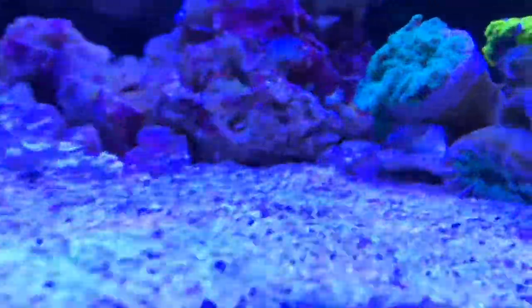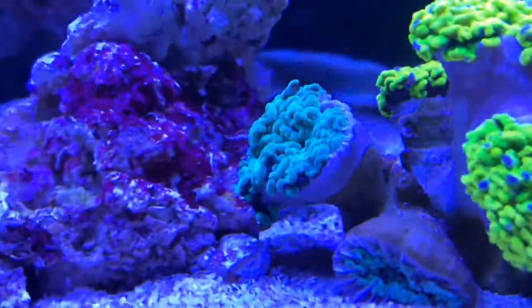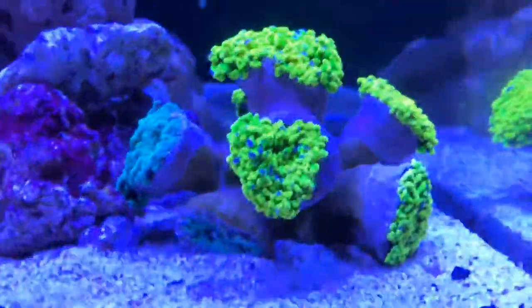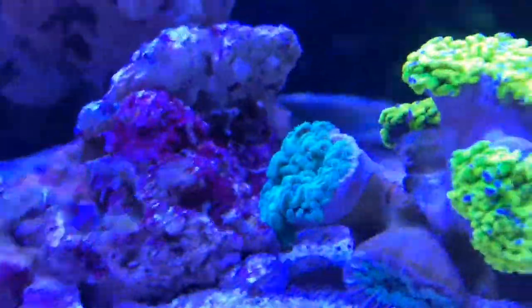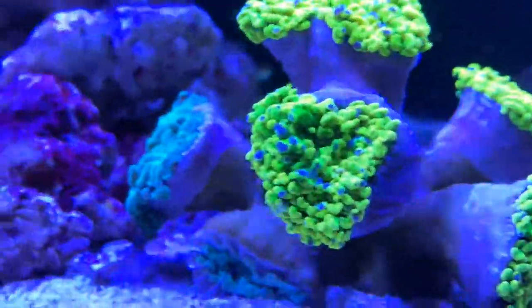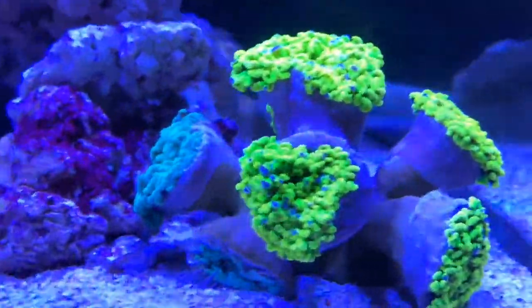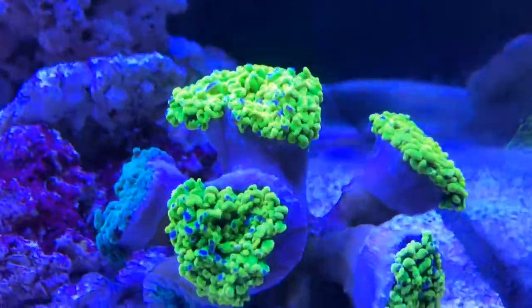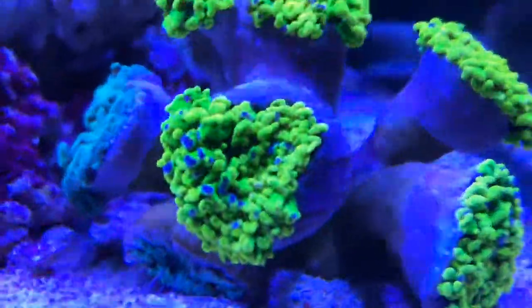I don't think the person I bought it off has glued this other bluey-green one onto this one here, because when you look at the base there does not look like there's any glue at all. But it's got two heads of a different color. This torts coral looks so good — it's glowing neon yellow and green, it has purple speckles all over the tentacles, not just the tips. Some tips are green, some tips are speckled purple. It looks amazing.